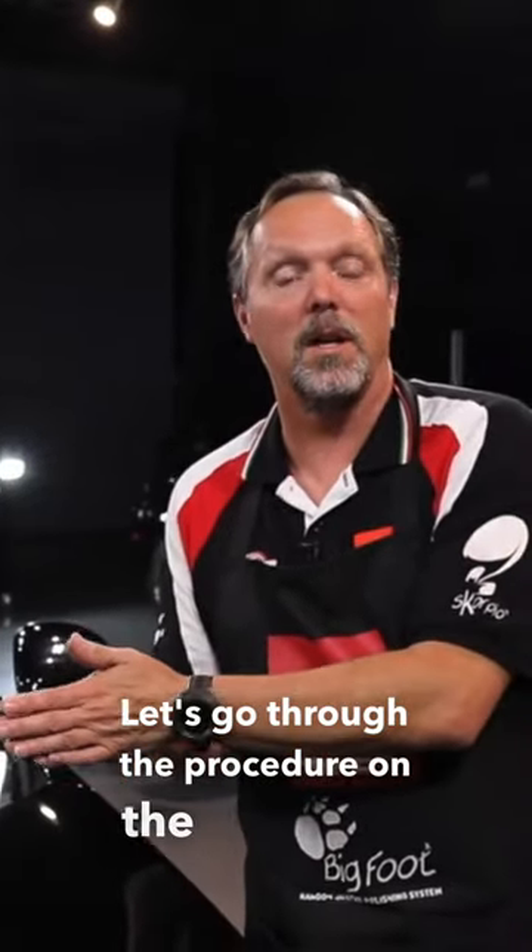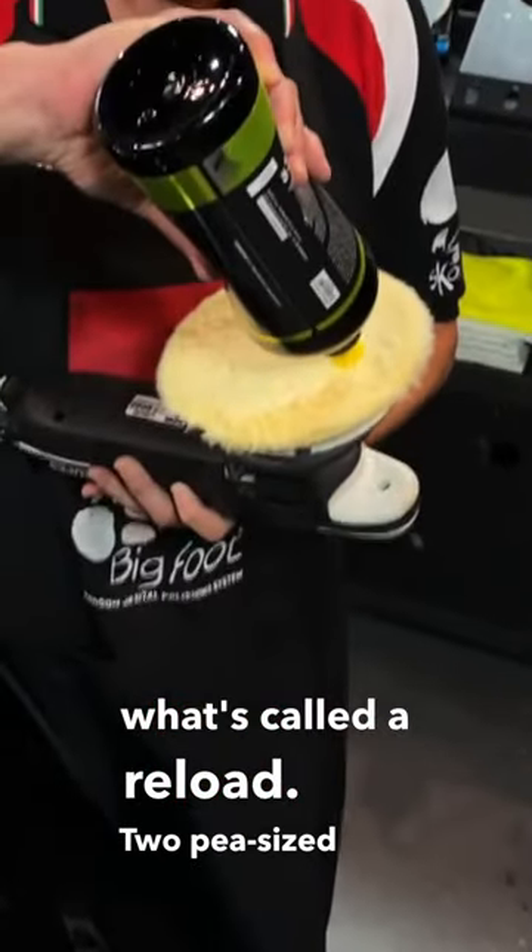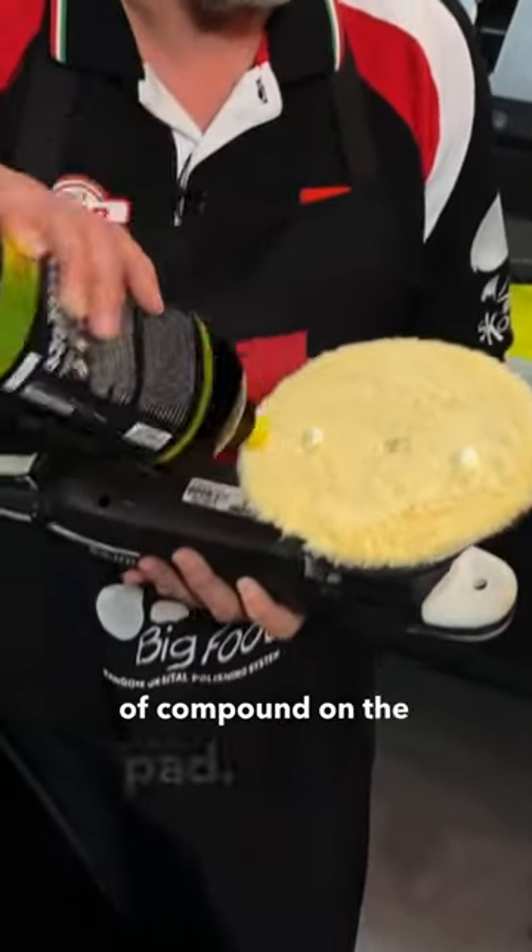Let's go through the procedure on the test spot. We have already primed our pad, so we're doing now what's called a reload — two pea-sized dots of compound on the pad.